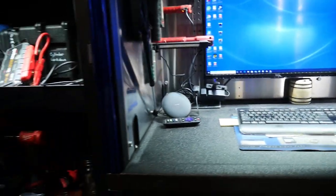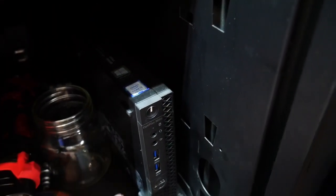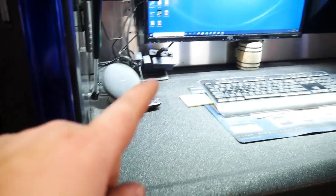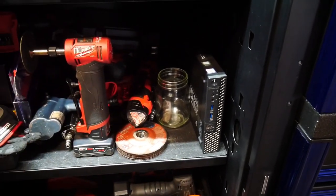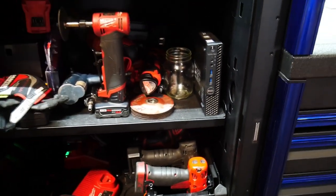Let's get into the left cabinet to talk about the computer. The computer I'm running is a Dell mini PC with an i3 core processor — no disk drive or anything fancy. It does have USB ports, and I have an extender coming around to the inside. Even though it has built-in Wi-Fi, you can't get Wi-Fi when the cabinet is closed, so there's an extension going up top to a Wi-Fi extender on top of my box, so it gets Wi-Fi just perfectly. It works really, really well.